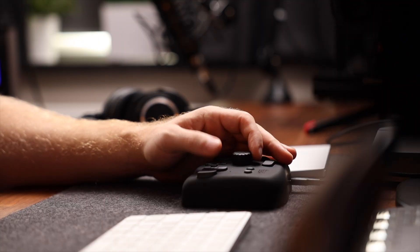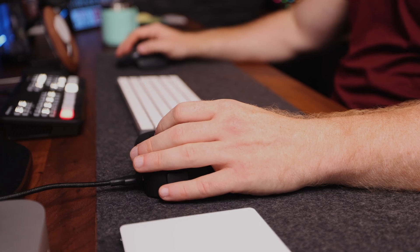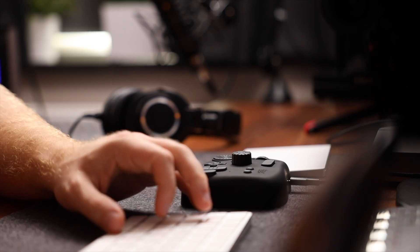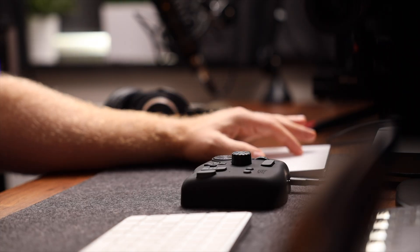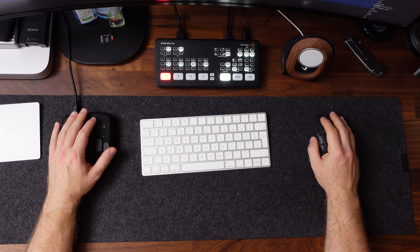The basic principle is really simple. The Tourbox has a bunch of wheels and buttons that will replace your most used keyboard shortcuts, and to a certain extent, your mouse. If you're editing, you know that most things are done with keyboard shortcuts. You want to make a cut in the timeline, you hit Command B; you want to extend or shorten a clip by a single frame, you hit period or comma; undo is Command Z, redo is Command Shift Z. These are not fun to remember, and it's also not very practical to move your hands off your mouse and trackpad to do the shortcuts.